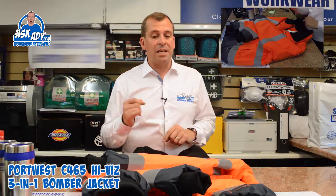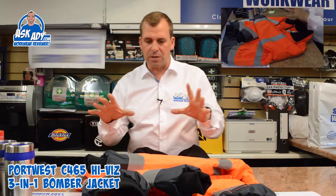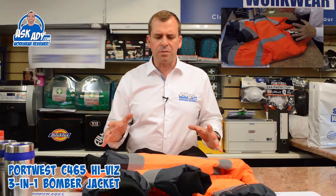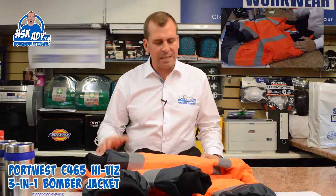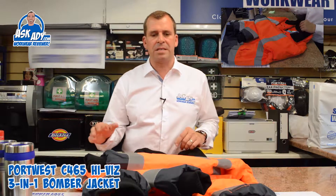This jacket comes in three colors: yellow, orange, and red, all in stock. Size range varies by color — the red goes from small to 3XL, the yellow goes from small to 6XL, and the orange goes from small to 5XL.